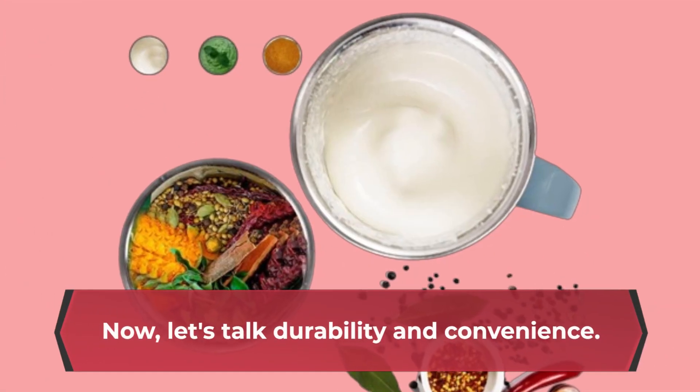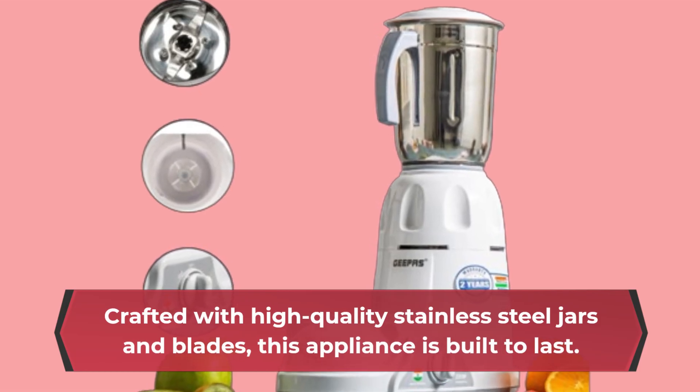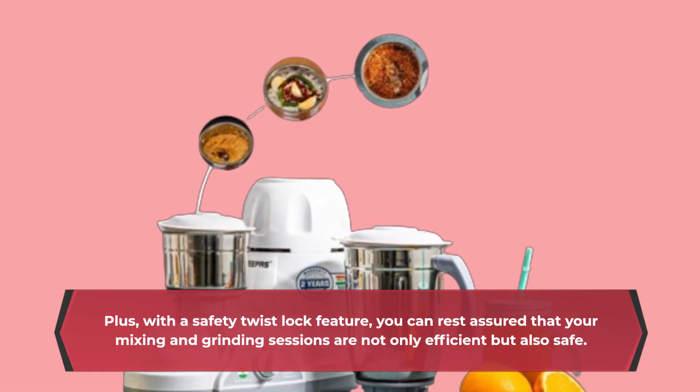Now, let's talk durability and convenience. Crafted with high-quality stainless steel jars and blades, this appliance is built to last. Plus, with a safety twist lock feature, you can rest assured that your mixing and grinding sessions are not only efficient but also safe.